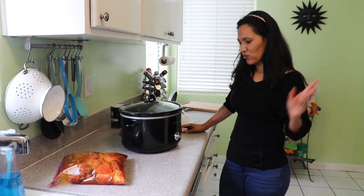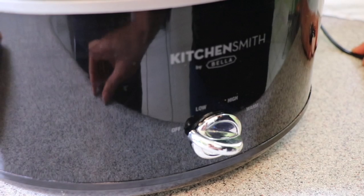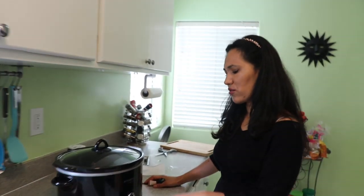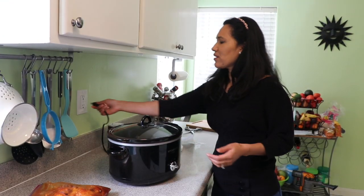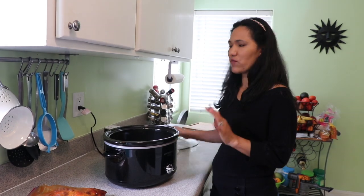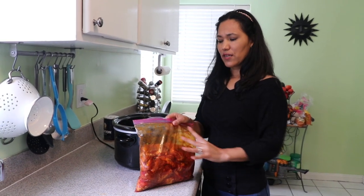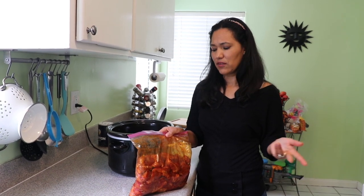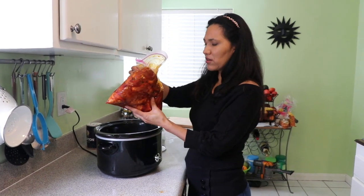Let's talk about the slow cooker. It has a low and high setting. I'm going to cook it on high for four to four and a half hours. If you want to cook it all day you can use the low setting. The convenient thing about the slow cooker is you don't have to babysit it — you just put the meat in and forget about it.